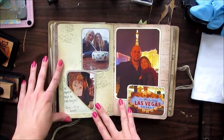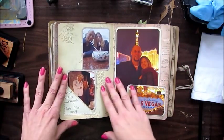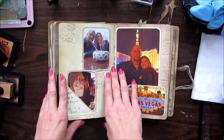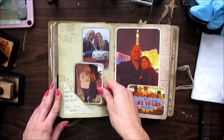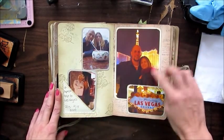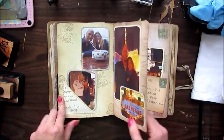He surprised me with a trip to Las Vegas — here we are sharing a very large rum and juice drink. Toby Keith is one of my favorites, and here's a picture at his bar and grill, and my husband also with Toby. That was our first trip to Vegas together.